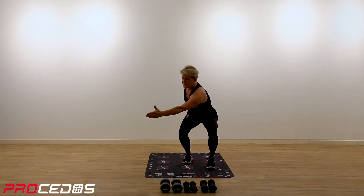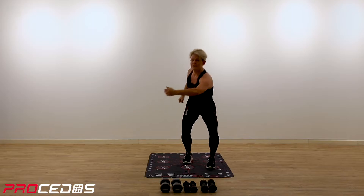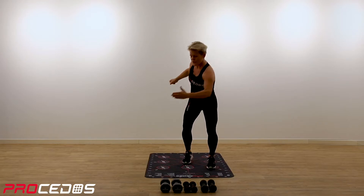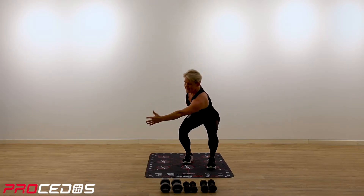Starting from the top again. Reaching now with your left hand towards 45 degrees. So we're reaching, stretching out. One more.